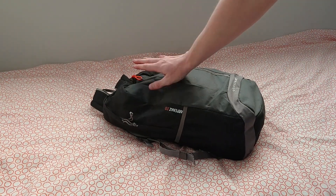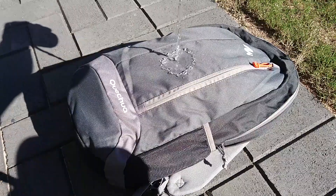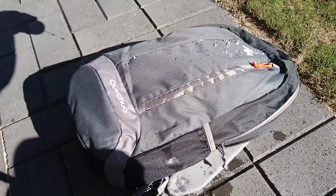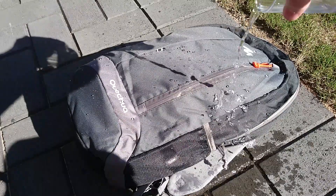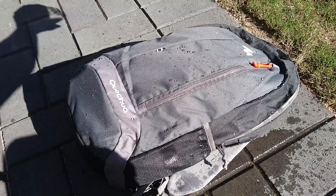One of the best things about this bag is how lightweight it is, meaning that you hardly feel it on your back at all. Another great thing about this bag is that it has a water-resistant face material, and the water runs right off it, as you can see here.